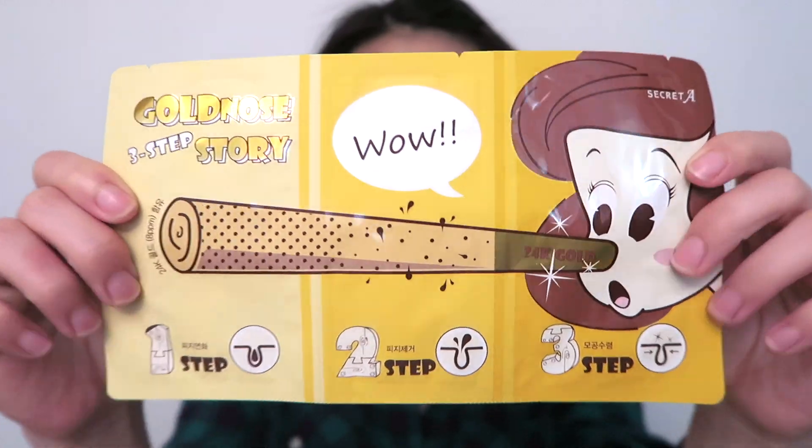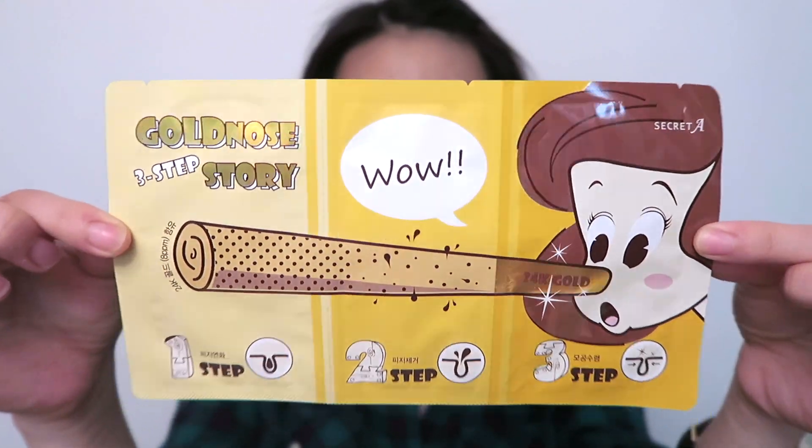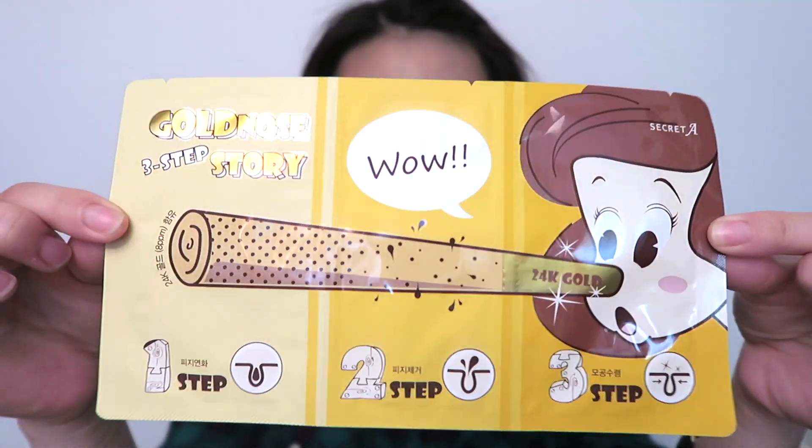Hey guys! Today I'm collaborating with Mimibox to bring to you a demo on a new product I've actually never tried before, and it's called the Gold Nose 3-step story pack, so let's get started.